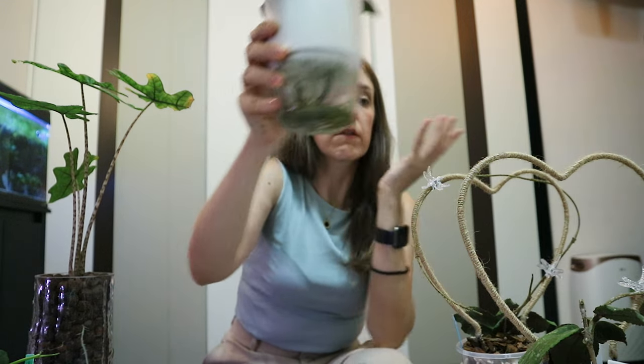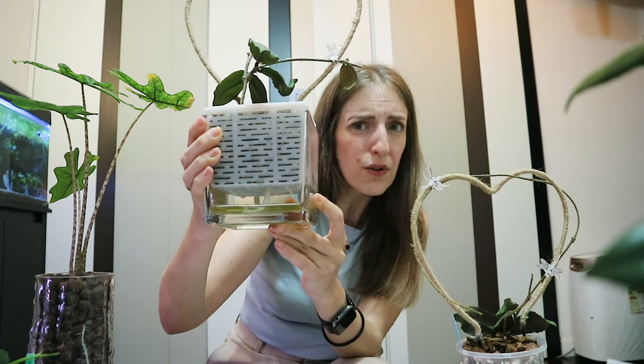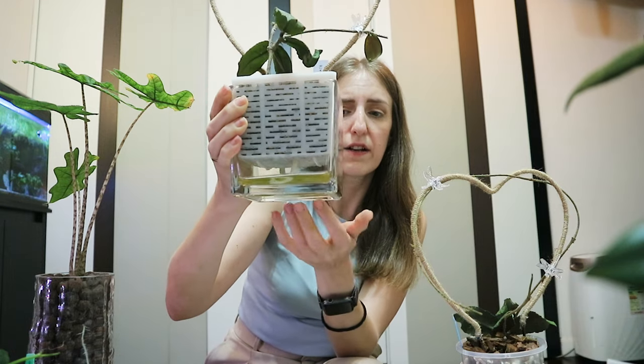I'm not going to go through self-watering pots in detail because this video would be three hours long — I can make another video if you guys want, just let me know in the comments. As a rule of thumb, clear pots or clear reservoirs are great because you can actually see the roots. However, a big downside with clear containers is algae — here you can see I set this up just a week ago and I already have some algae growing.